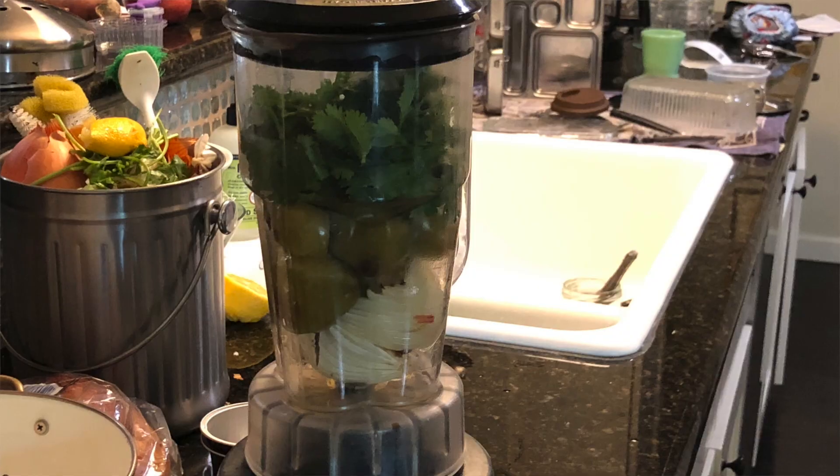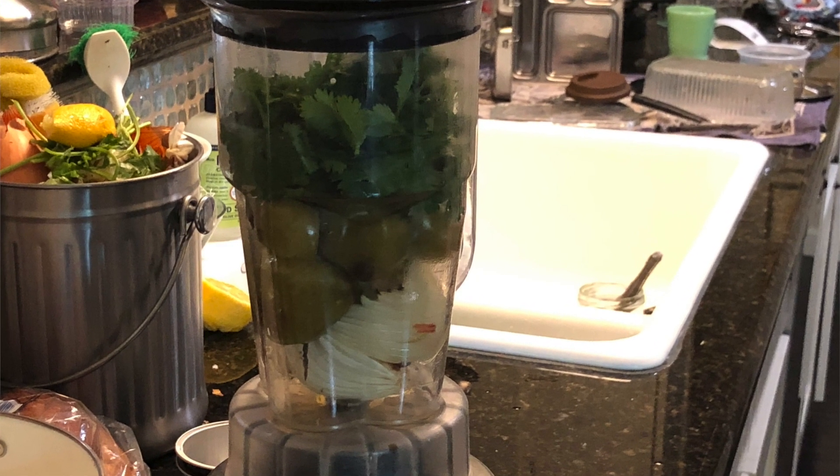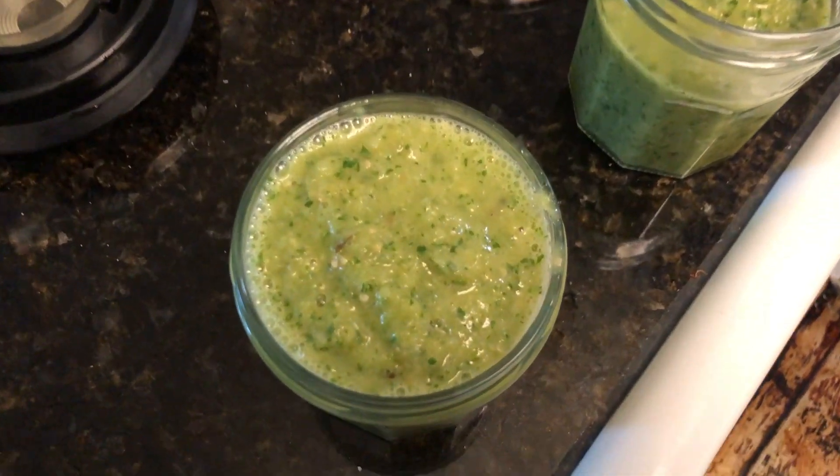In batches, I just use my blender here. From one cookie sheet worth of roasted veggies, I did two blenders worth of salsa. I blended the onion, tomatillo, and garlic with the cilantro and a squeeze of lemon. I ended up using one whole lemon for all of those veggies, plus a little bit of salt, and I just whirled it in the blender until combined.